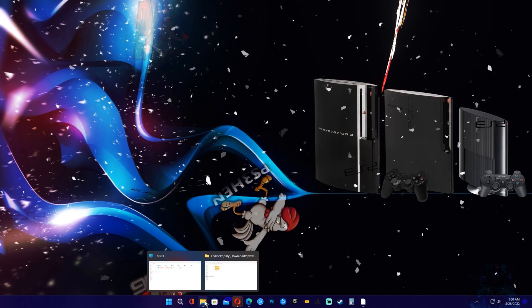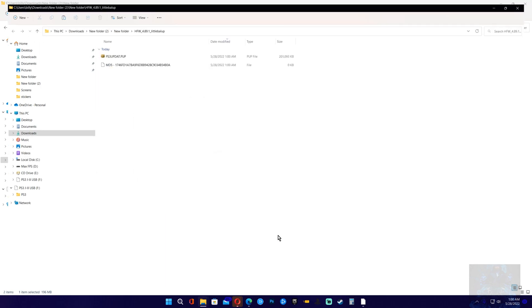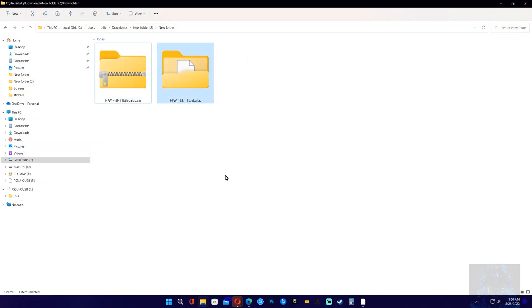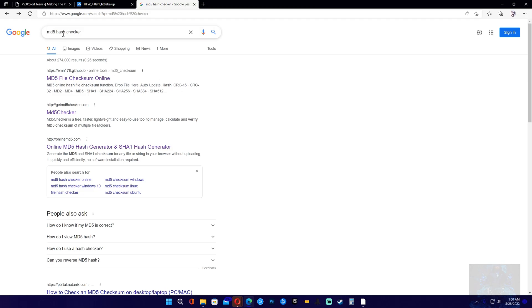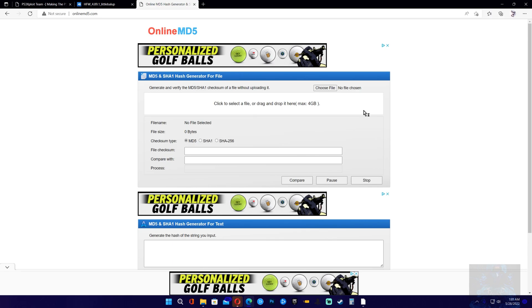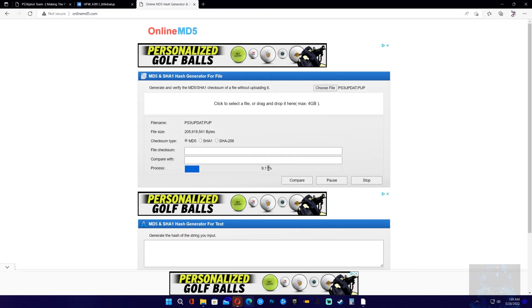Once you have the file on your computer, go ahead and locate it and extract it. Here is the file extracted inside this folder. Once you are inside this folder you will see the PS3UPDATE.PUP file and the MD5 check. We can go ahead and verify that this update file is exactly what it is. To do so, go back and navigate to an MD5 hash checker — the link will be in the description. Search for the file you want to check, select the update file, and click open.